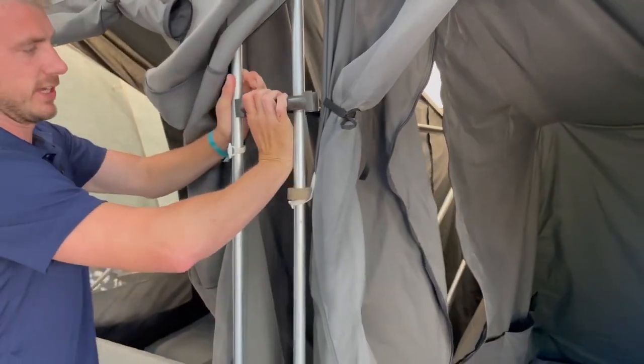Simply attaches — push the wardrobe rail up and attach at the front end.